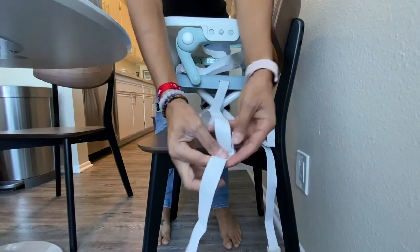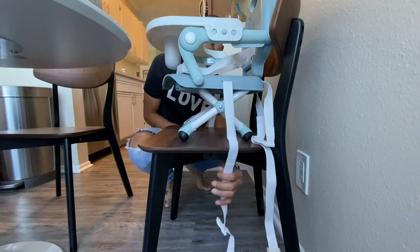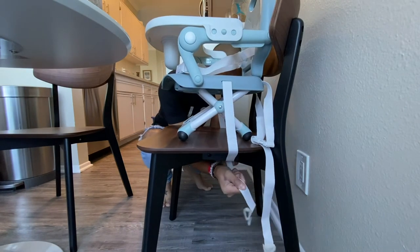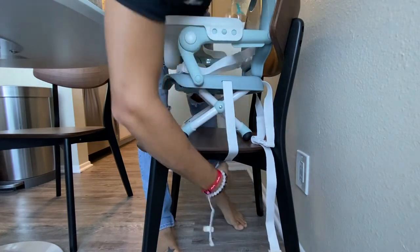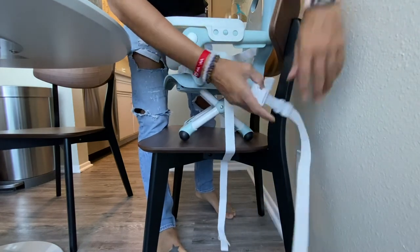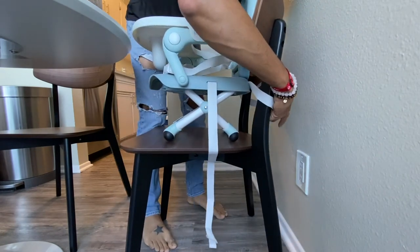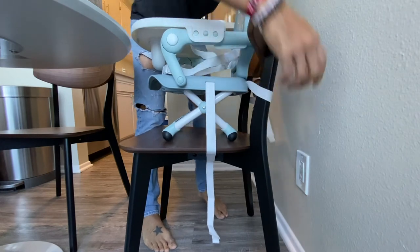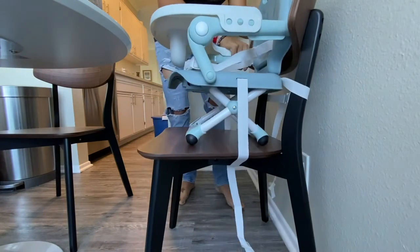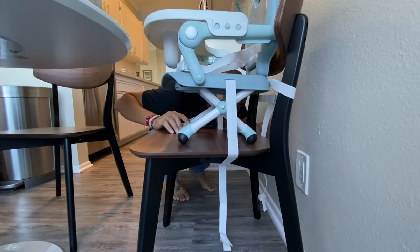Now we're going to take these straps, give that some space, come under here and attach it tight. So that's nice and tight, just like that. And then this back strap, we're going to go here and around the back like so. Pull that nice and tight. There we go — that baby's not going anywhere. It's not going anywhere.